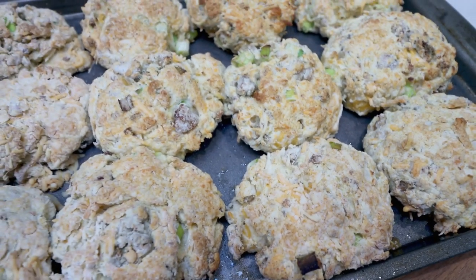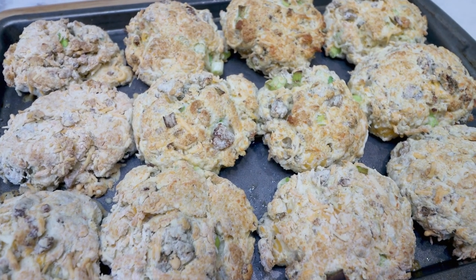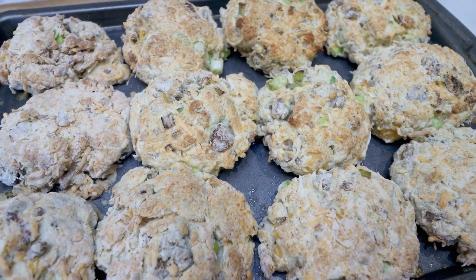Just pair this with some fruit and some eggs and you have a perfect, delicious breakfast. I cannot wait to enjoy these all week.